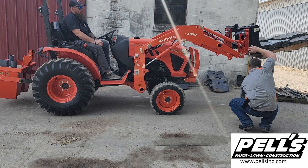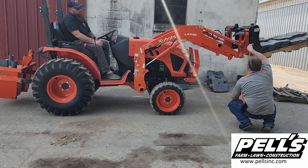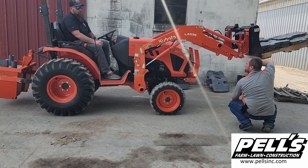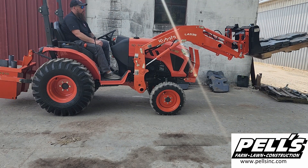All right, so full height with our 1,098 pounds — three feet, seven and a half inches is what we got on this one. That's high enough to get it into the back of the pickup, I would think, depending on how tall your pickup is. So we'll grab some other tractor and try a few more.